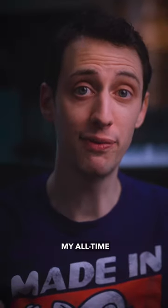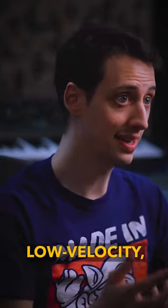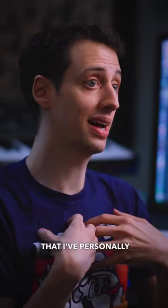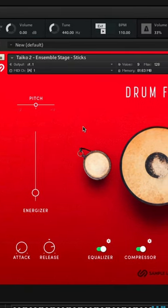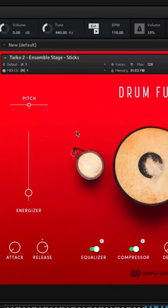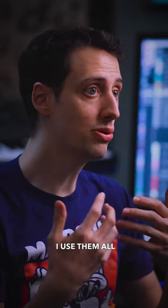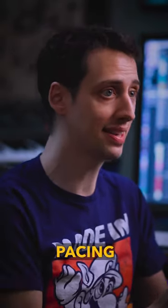My all-time favorite patch from this, though, happens to be the Ensemble Sticks. I love low-velocity, detailed sounds, and the sticks from this library are the best that I've personally heard. I use them all the time to bring some mid frequencies and add pacing to the composition.